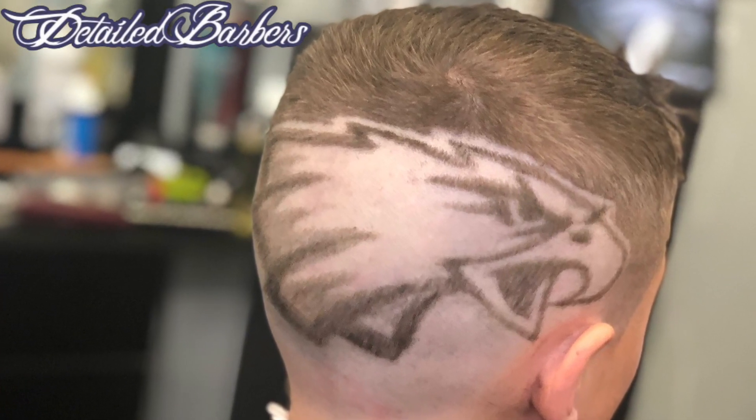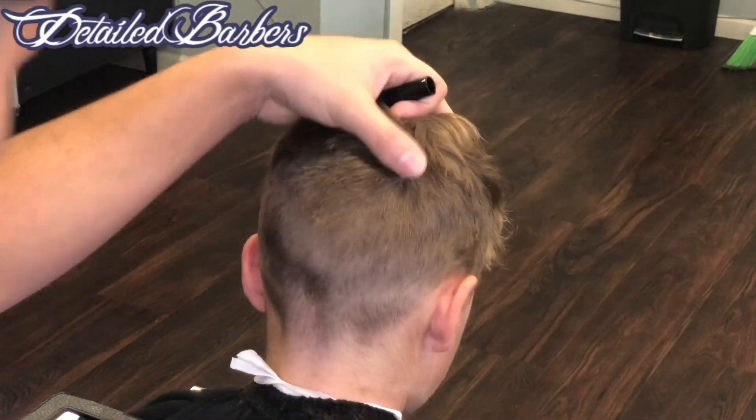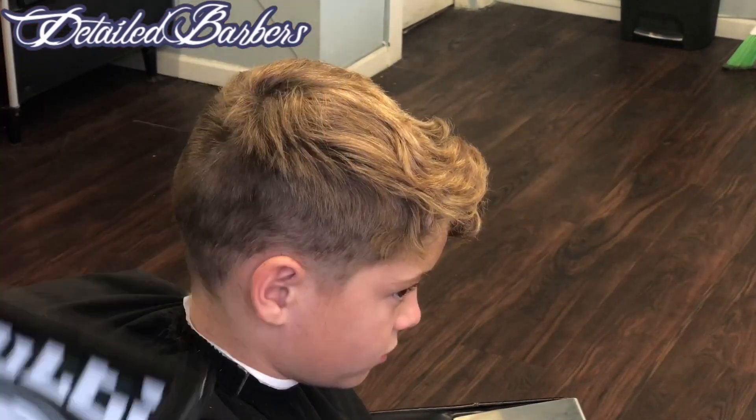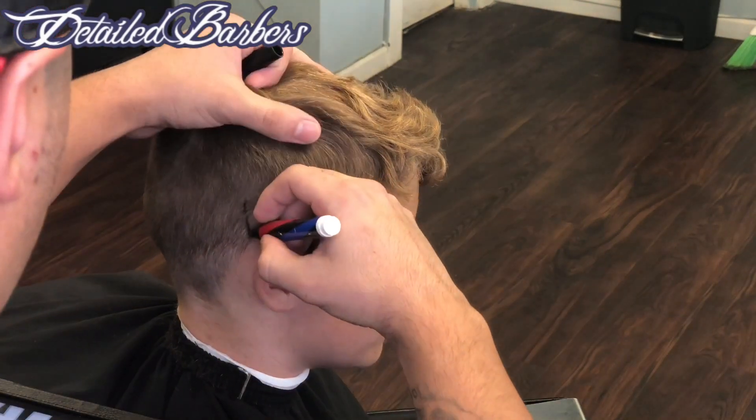Hey what's up guys, Dorian here and today I'm going to show you how I did this Eagles design from the NFL football team. We're just going to go ahead and get started, no warm up or nothing.